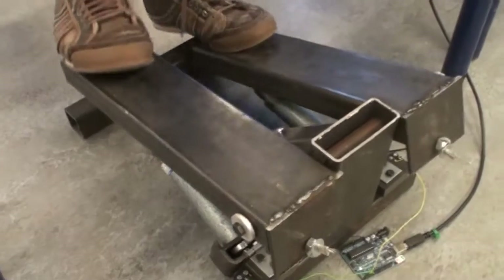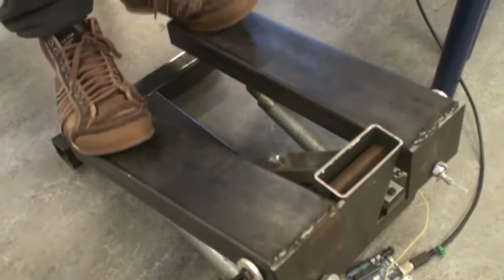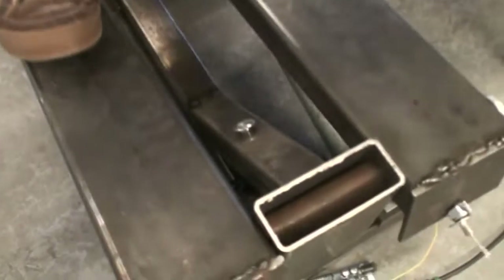So pressing on these will make you walk inside of, for example, Counter-Strike. The step machine works by having these two pads connected using a wire inside here.